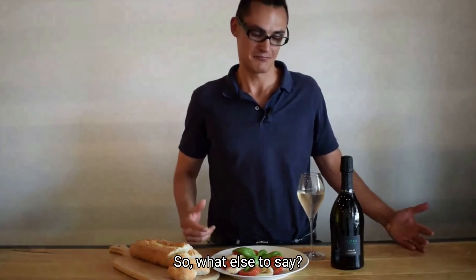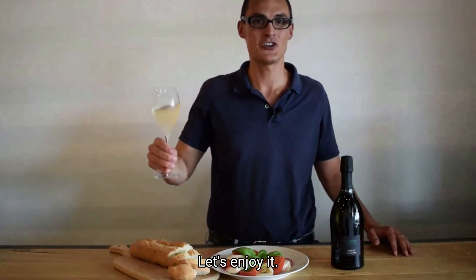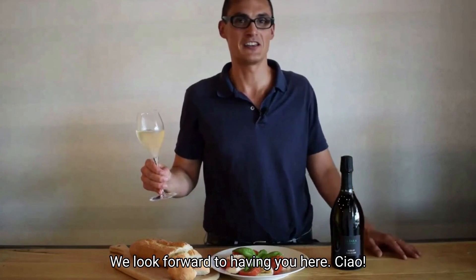So, what else to say? We have our dish, we have our wine, so it's time to eat and drink. Let's enjoy it. We look forward to having you here — ciao!